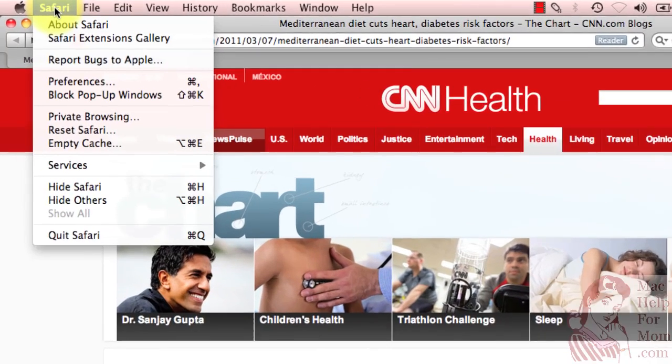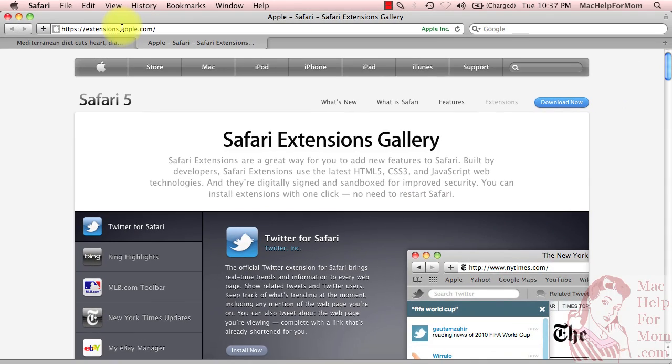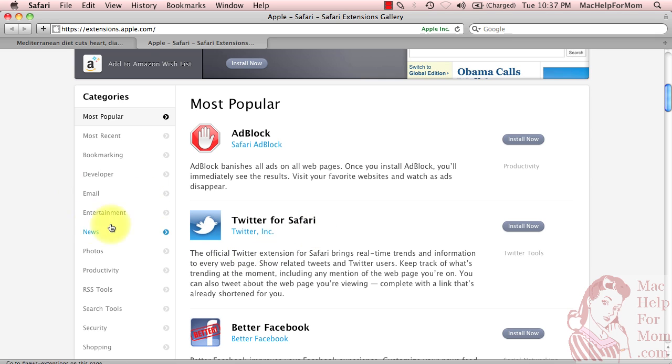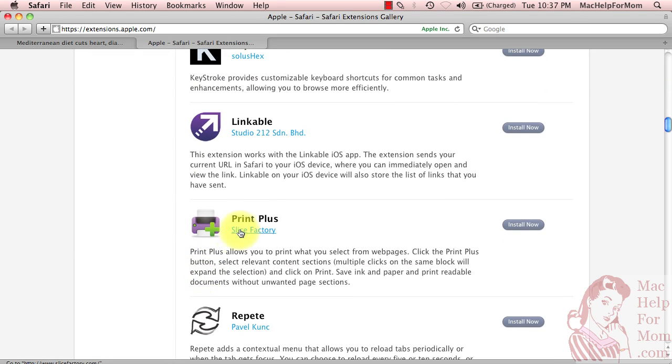Up here in the Safari menu, you'll see the second option is Safari Extensions Gallery. Click on that and you'll go to a new tab. It takes you to the Apple website and the page called Safari Extensions Gallery — exactly what it sounds like. A Safari extension is a way of extending the capability of Safari. You can browse through tons of different extensions. The one I'm looking for is in the productivity section. Here it is — it's called Print Plus.